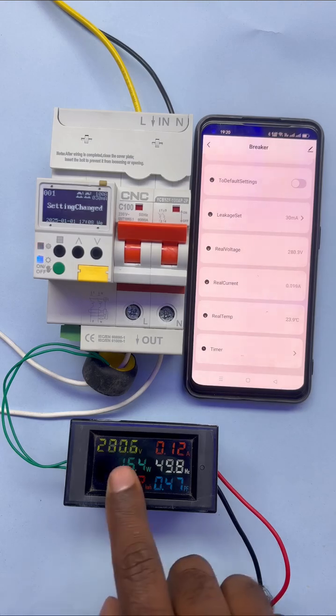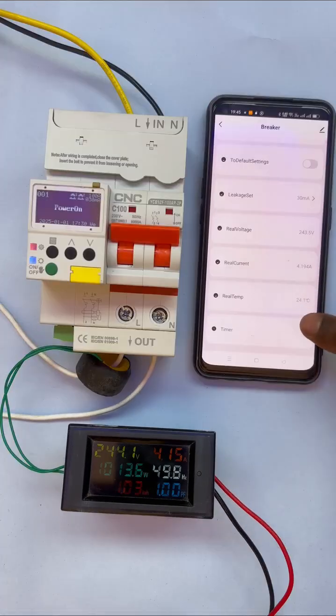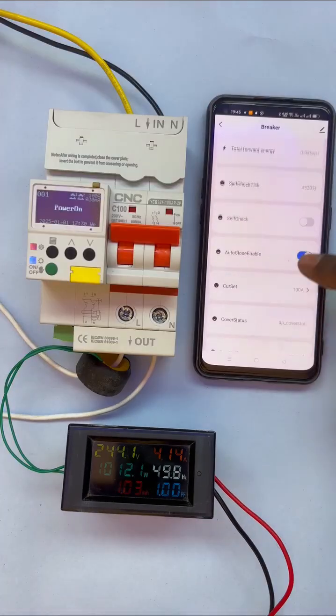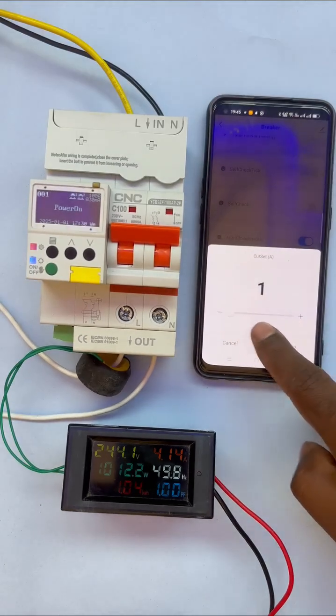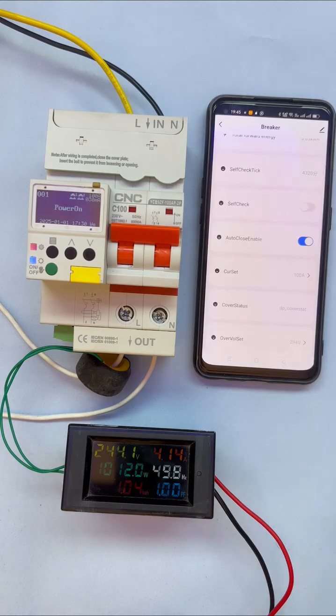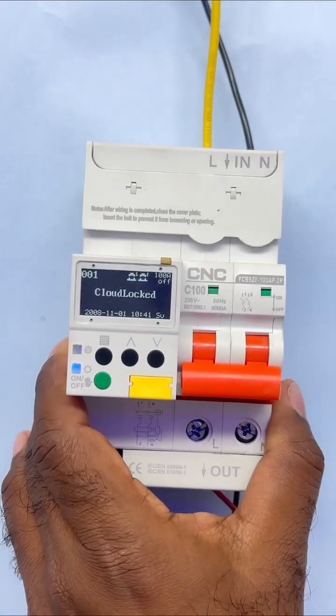Not only voltage, you can also set the current limit. Right now I am connecting a load in which a current of 4.15 ampere is flowing. Now I am setting the current limit in this MCB to 1 ampere. As soon as the current exceeded 1 ampere, the MCB immediately tripped.